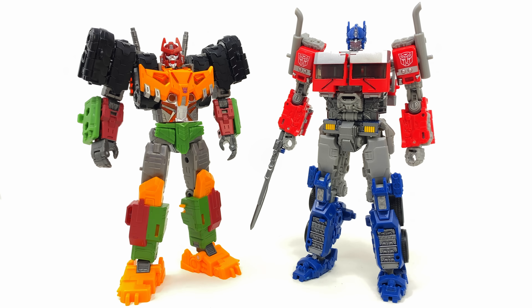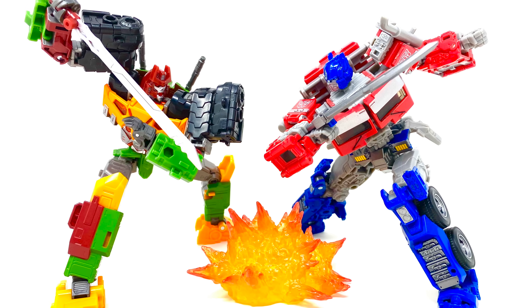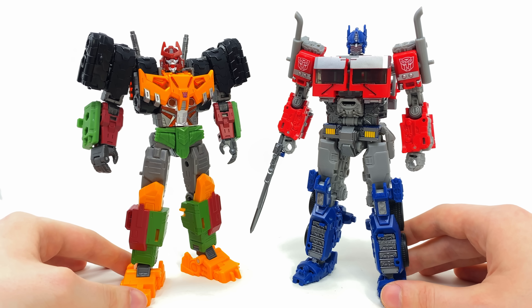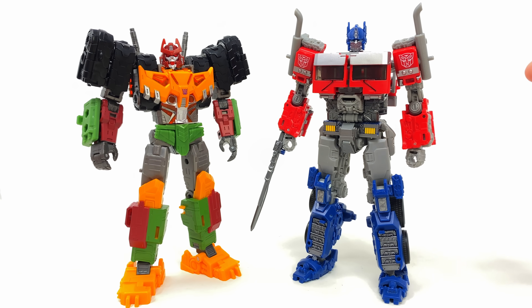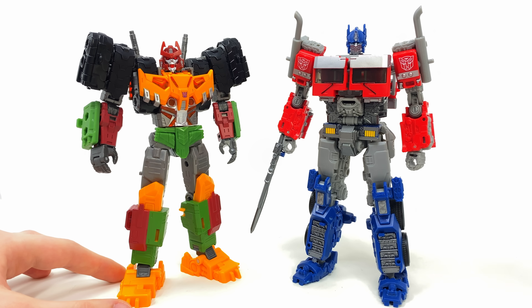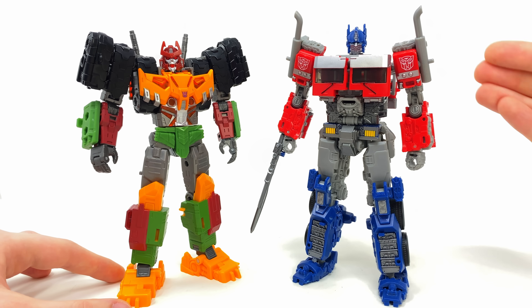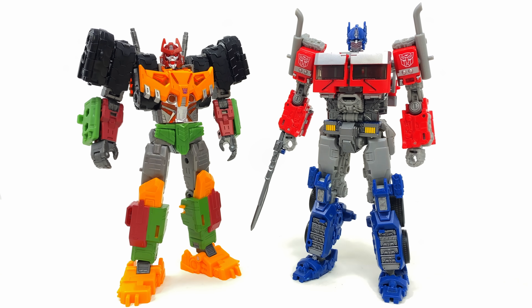If Paramount decide to put Megatron on the back burner for the next live action movie, I wouldn't mind seeing Bludgeon as the main Decepticon villain. Here he is alongside Rise of the Beast Optimus Prime and honestly I would not mind at all seeing these guys go head-to-head. We saw how brutal this Optimus Prime was towards the end of Rise of the Beast — would he be a great match for Bludgeon? I absolutely think so.